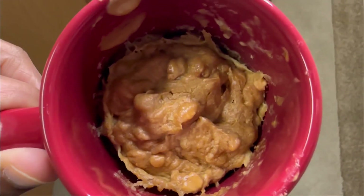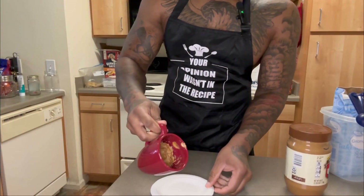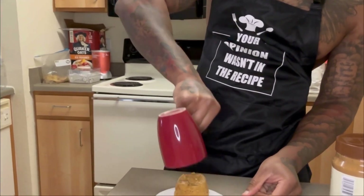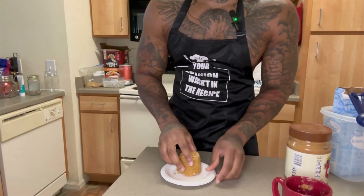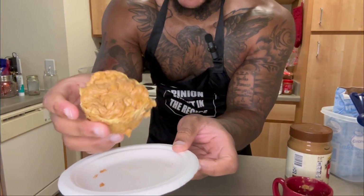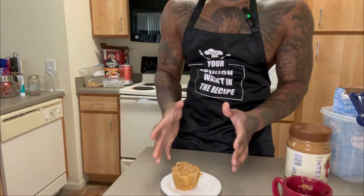Look at that — it's not the prettiest, but you know. Oh, they burnt me! Bruh, look y'all, look at this — it worked! That's crazy.